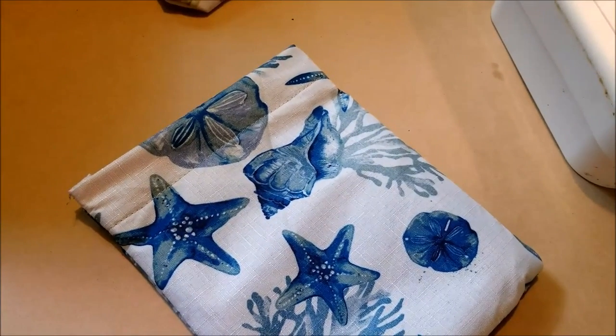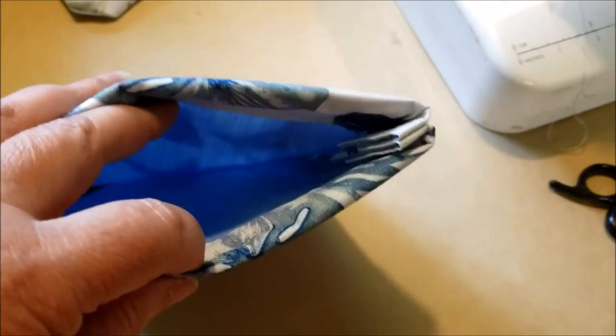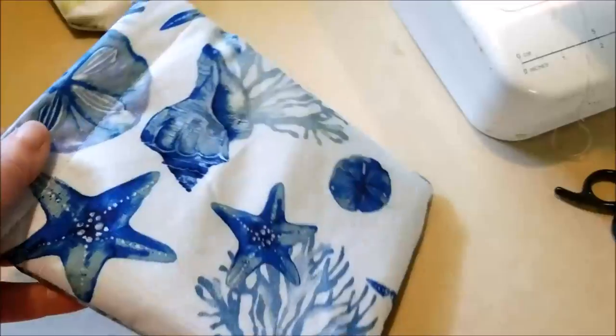Snap bags are a cute and easy way to make storage for your needlework projects. I use Dollar Tree placemats and a Dollar Tree measuring tape to make this one in just a few minutes.